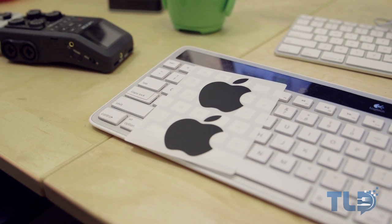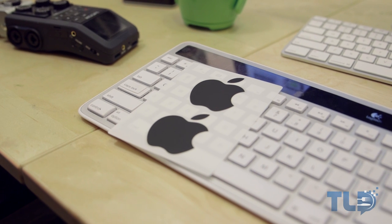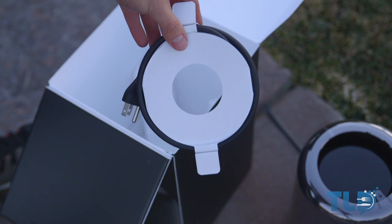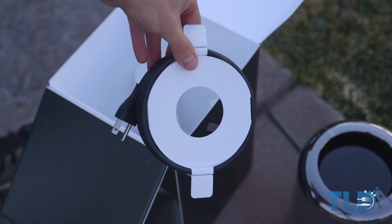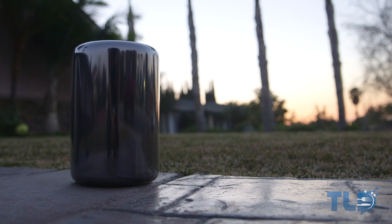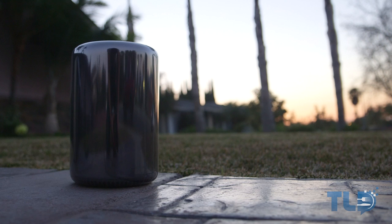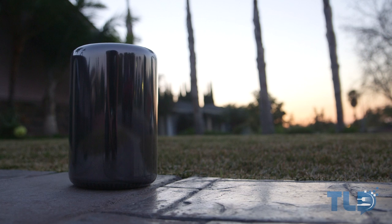If anybody wants the Apple stickers — I know they're kind of limited — just leave a comment and I will randomly pick someone and mail them off to you. Last up, we have the power cable. I'm curious: why did Apple not include a keyboard or mouse with the Mac Pro? Was it to cut down cost, cut down packaging, or did they assume buyers would use something different? I don't use Apple mice or keyboards daily, but for that price it would have been nice — maybe a limited edition black Magic Mouse.